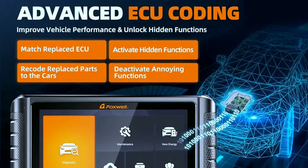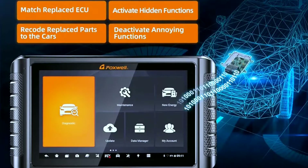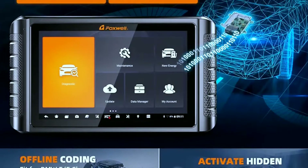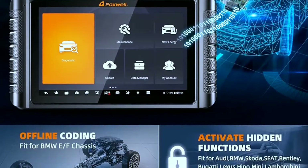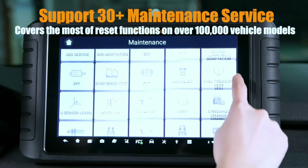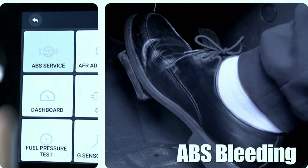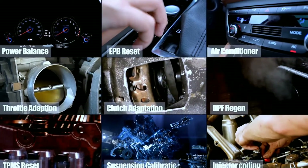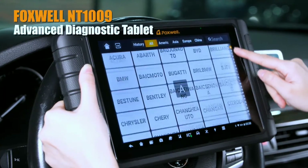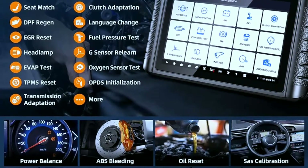The NT1009 also gives you access to advanced features like ECU coding and hidden function activation. It comes with advanced control module coding and adaptive capability to perform offline ECU coding, fit for BMW EWS chassis. Additionally, it includes 30-plus reset, calibration, matching, and relearn functions, designed for mechanics, workshops, garages, and car owners. Commonly used service functions include oil reset, ABS bleeding, throttle relearn, injector coding, TPMS reset, BMS, power balance, and more.